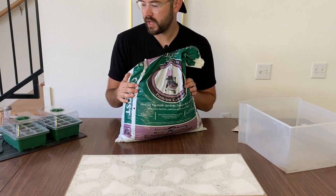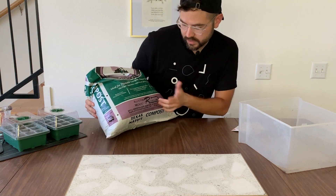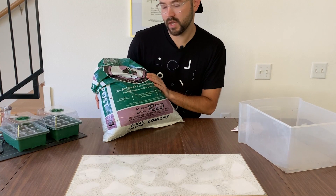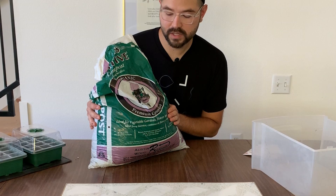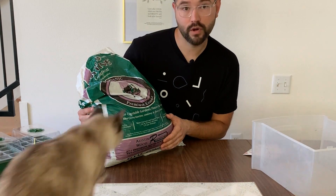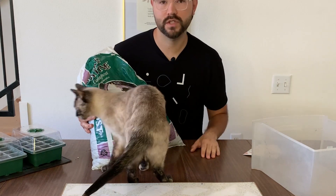The first thing I use in my soil and for seed propagation is compost. There are many different types of compost out there — this one I just bought is specific to Austin and it's described as rich in nutrients and organic matter. Compost is essentially decaying and decayed organic matter, and it contains a lot of nutrients that are good for your seeds and plants — everything your plants need to grow big and strong. It's great for outdoors as well as indoors.